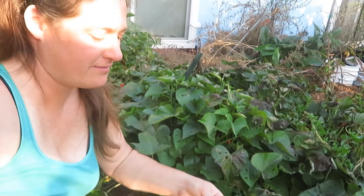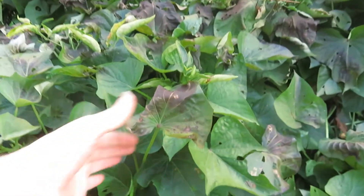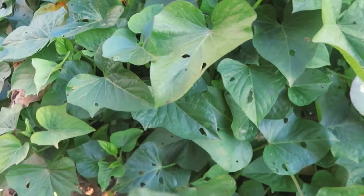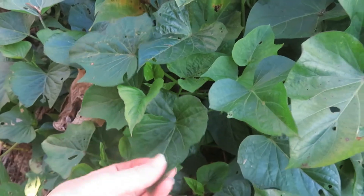Right about this time, we have the sweet potato. I have not dug it out yet. As you can see, the leaves are starting to get a little crispified by the frost. We've had a couple of frosts now, but they've been light. So before this frosts over completely, I am going to show you guys how I cook these leaves.